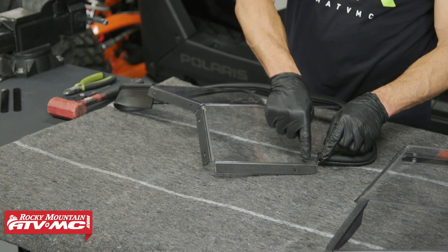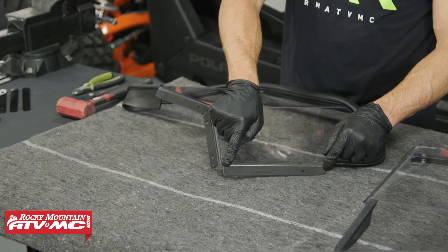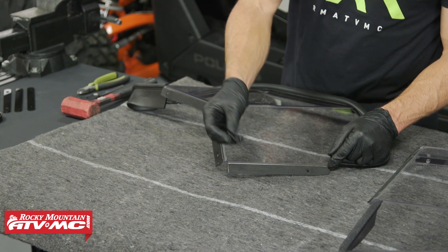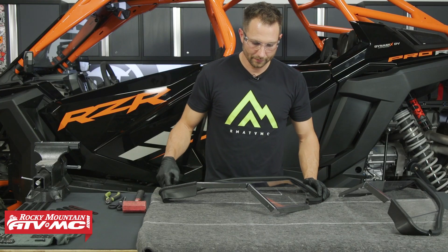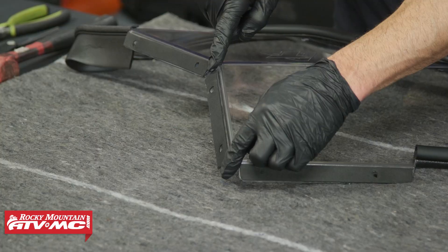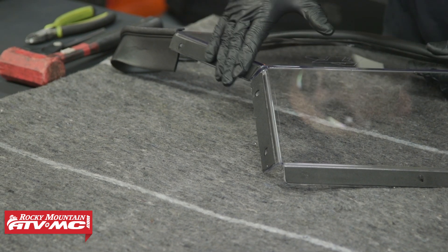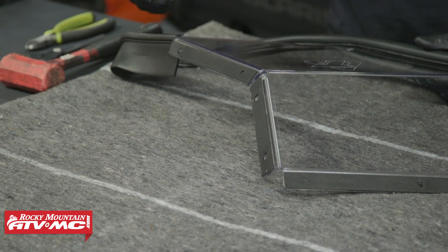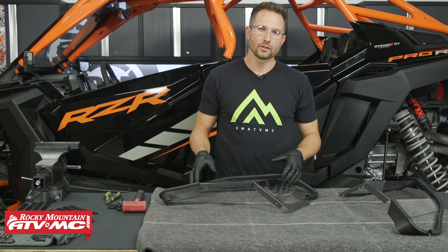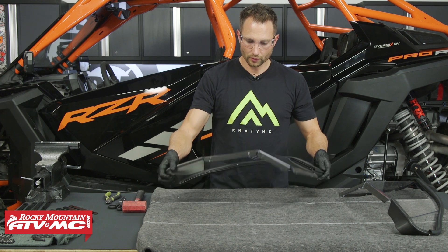Next, take the 8-inch pieces of foam tape and go on the top of this outside flange, making sure you clear the mounting holes — you can use a bolt to make sure those are cleared out. Then take your 14-inch piece of foam tape, cut it in two, and place one section here and one just below it on this front side flange, again clearing out all of the bolt mounting locations. Once you have one done, do those same steps to the other side wing. This is what it should look like when you're done.